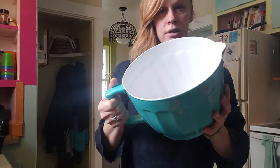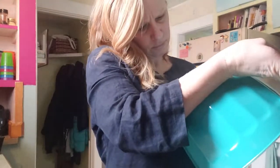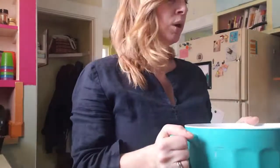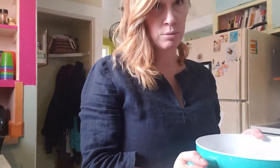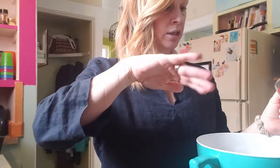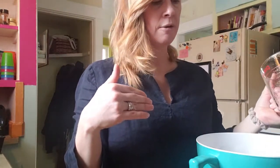First of all, you need a large bowl. I have no idea how big this one is — it's really big. You need a large bowl because it is going to rise quite a bit. Before I even put anything in my bowl, I took some coconut oil and rubbed it on the inside of the bowl, because like I said, this stuff gets super sticky. That just kind of helps it not stick to the bowl.